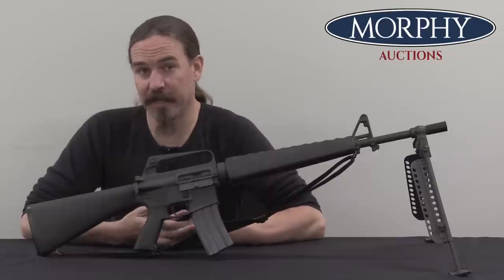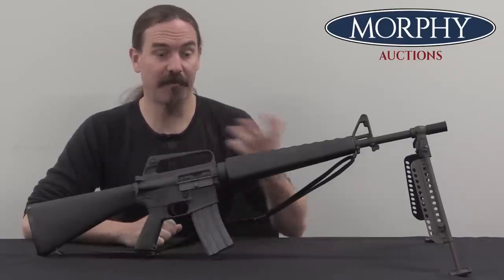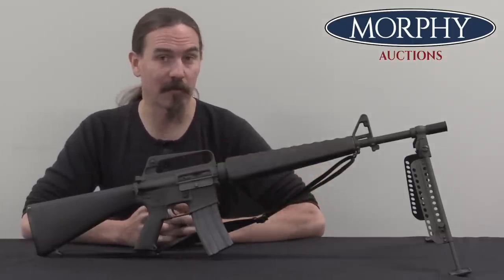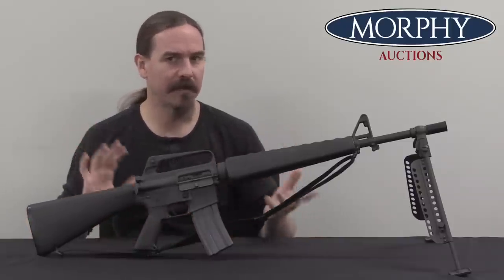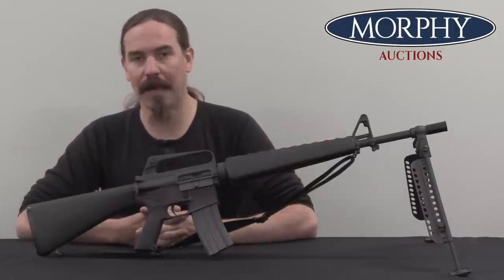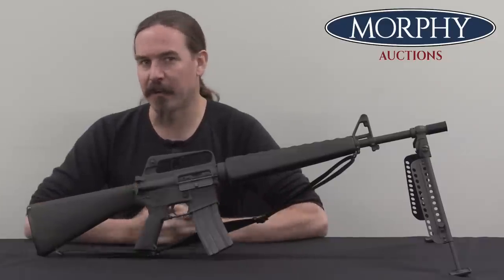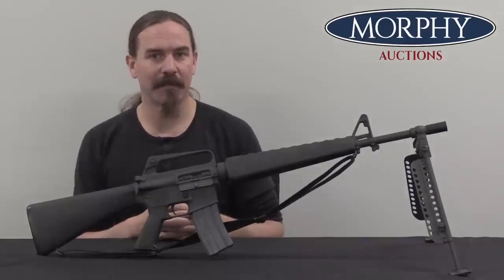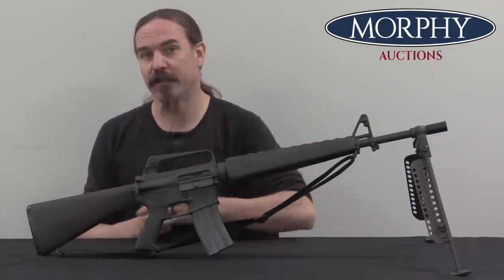I'm sure Colt sold a few of these, but they never made any substantial contracts for them — they were never able to convince any significant military force to purchase these alongside standard M16 pattern rifles. Some of them were put together by the Colt Custom Shop over the years, and a few have come out into the collectors market, including this one. It is registered, of course — it's a fully transferable NFA piece. And it's beautiful; it looks like it's been fired, but it's never been abused or really used much. A very cool example of something that Colt had hoped to sell to people that didn't really work out for them. Hopefully you guys enjoyed the video, thanks for watching.